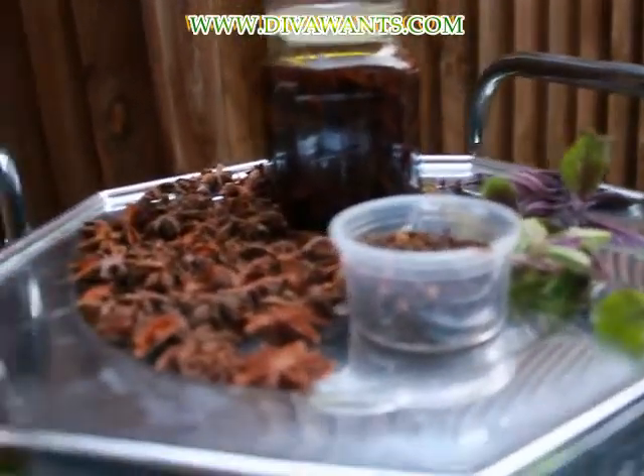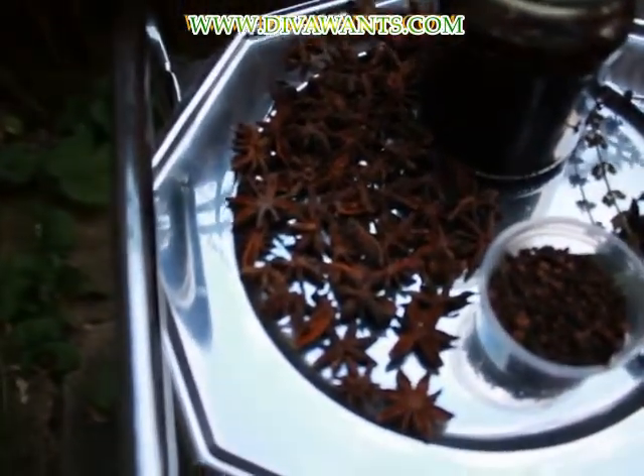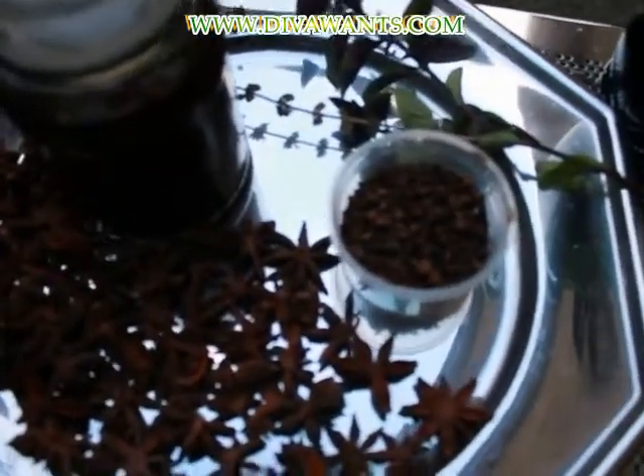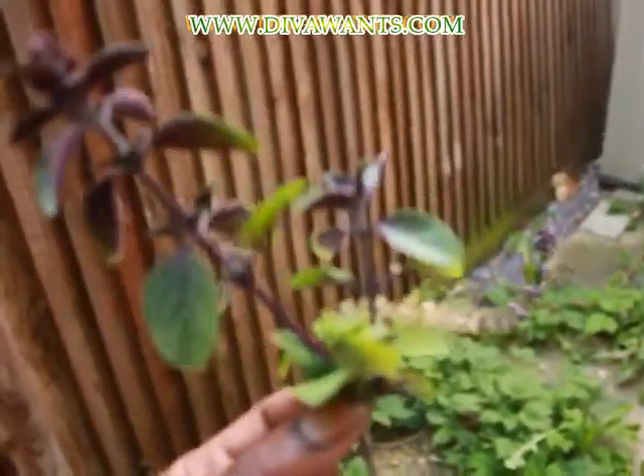This specific one that I'm going to teach you — I've used Star Aniseed. Star Aniseed smells absolutely divine. We also have some cloves, a whole heap of cloves. And we have some African Basil. African Basil is really, really nice — it smells absolutely divine.